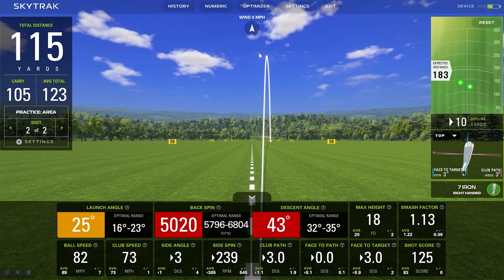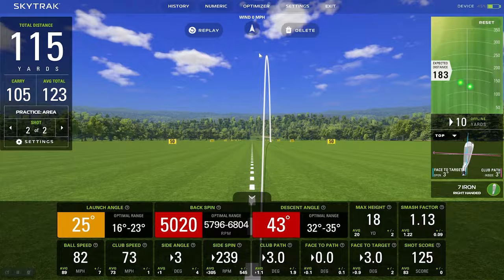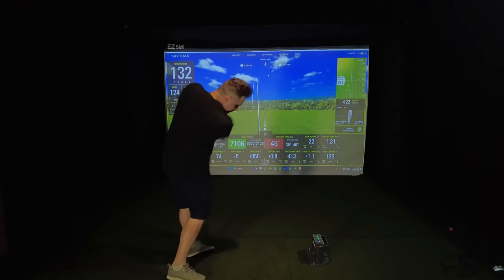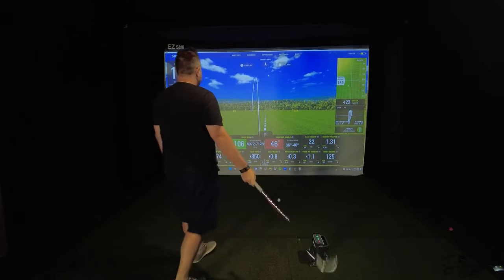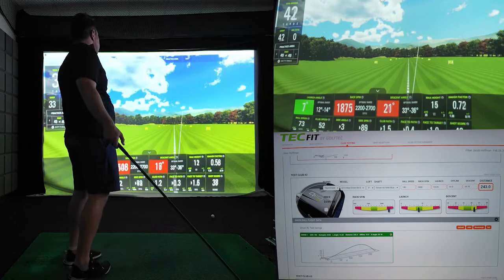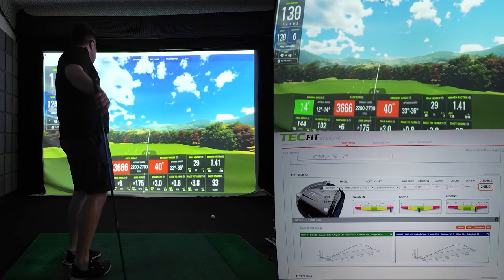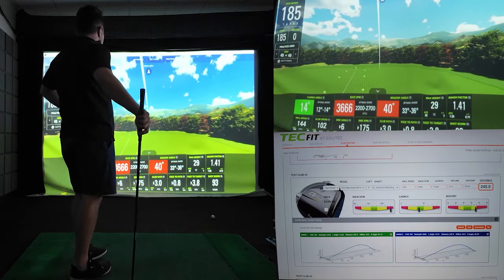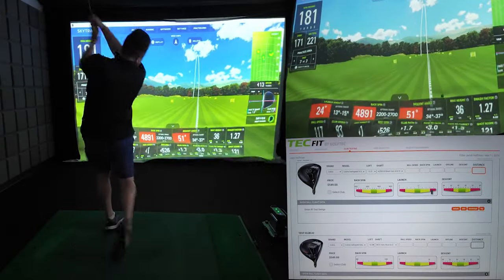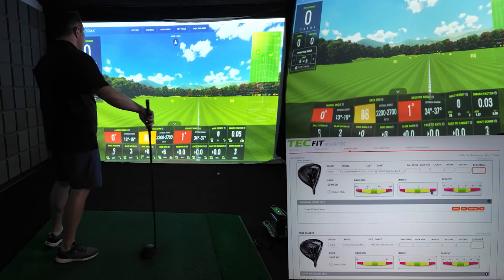What's really cool is it's all displayed in a red, yellow, and green scoring system that lets you know how close our numbers really are to the best players in the world. The SkyTrak Plus really is the ultimate golf simulator too, because it allows you to hit shots anywhere, both indoor and outdoor. Utilizing the power of the SkyTrak Plus, we'll be looking at my average ball speed, backspin, launch angle, yards offline, descent angle, and most importantly, distance — that way we can find a long and accurate driver.